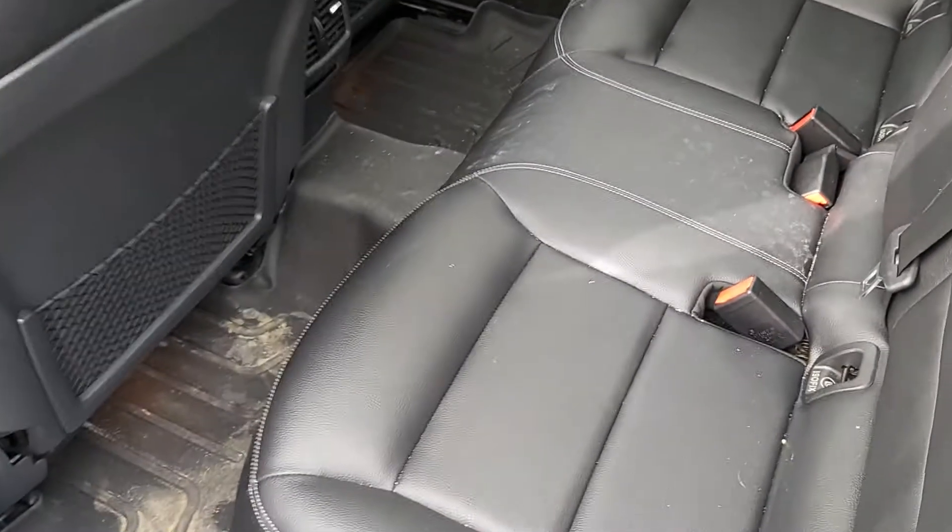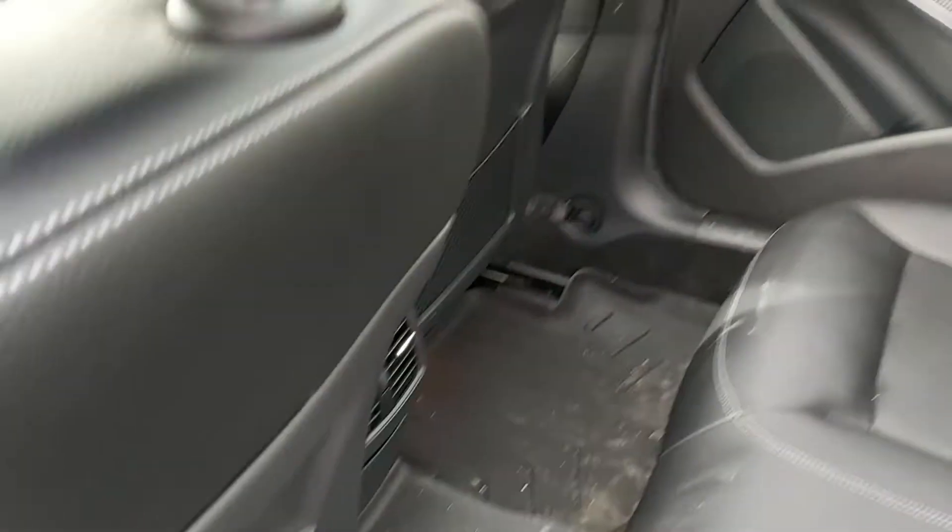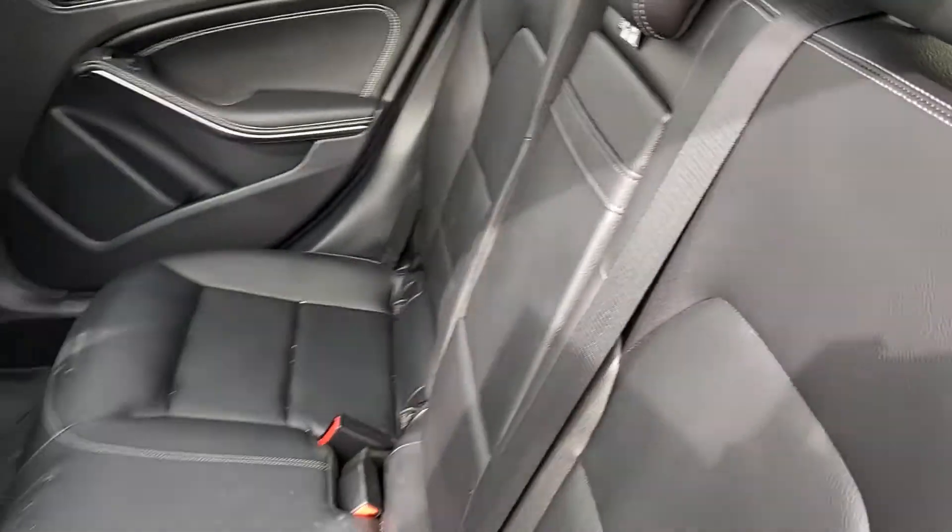Going into the back seat, obviously full leather interior. They've got floor liners in here — nice deep ones. Room for three in the back. We have a fold-down cup holder slash armrest.